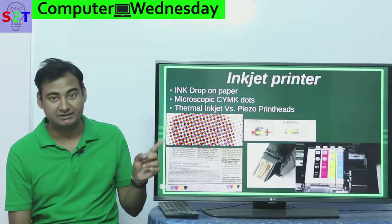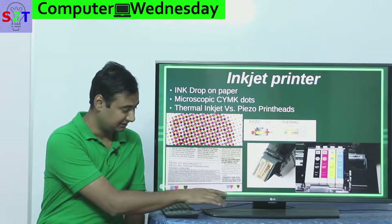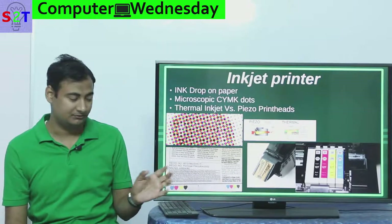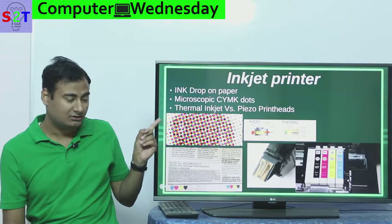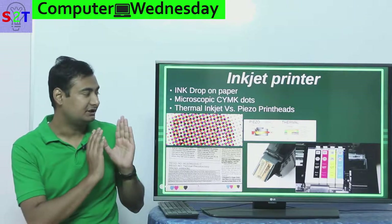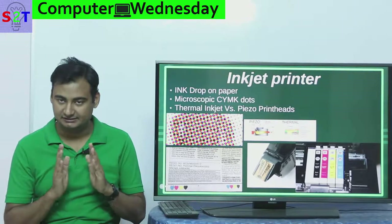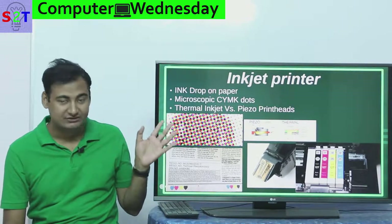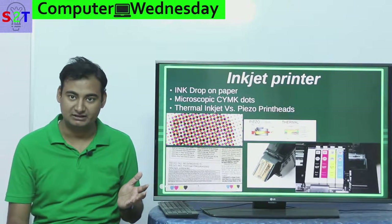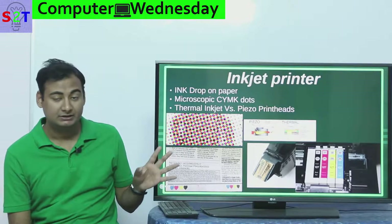Generally they are made of microscopic CMYK dots. Now what is CMYK? Many of you familiar with newspapers must have seen a small strip that all newspapers have — four dots with these colors. What CMYK is is very simple: it's what we call Cyan, Yellow, Magenta, and Key — where Key represents black. CMYK is a bit different from the RGB that we have on computers — you can check my previous episode on color calibration.